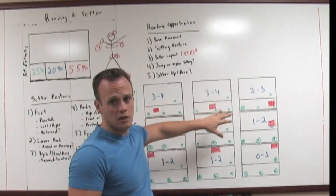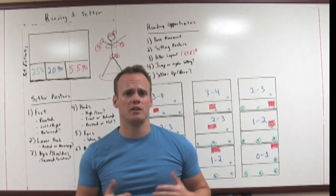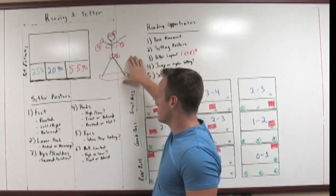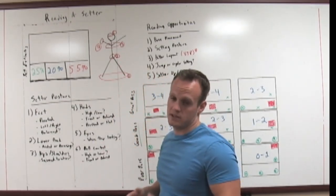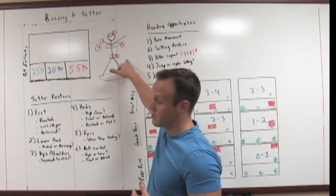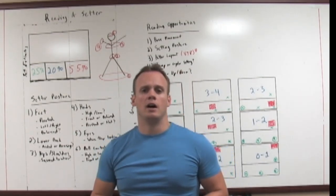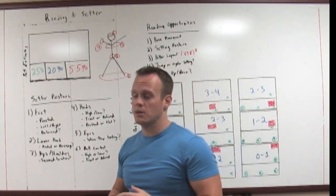Pass placement I'll come back to last because it's the most involved. Setter posture is the easiest one — this is when you hear me on the bench calling where they're setting the ball. I'm looking at what their body looks like. There are five major sections I'm looking at on the setter to identify where they're actually setting that ball: the first is their feet, the second is their lower back, the third is their hips and shoulders together, the fourth is their hands, and the fifth is their head. Obviously where the ball is actually being contacted on their body is a big part of that.